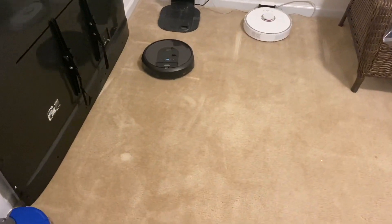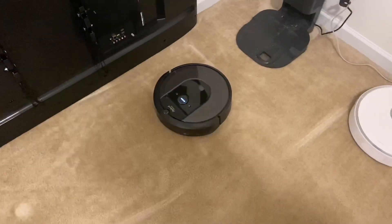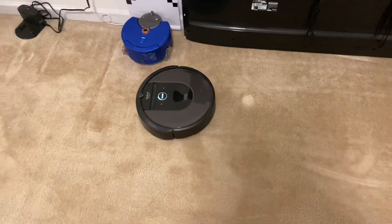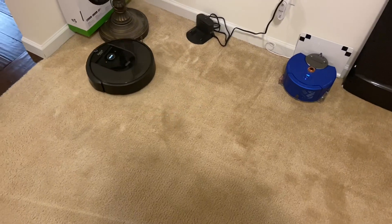Hey guys, finally testing out the replacement parts — we'll see if they'll work or not. This is my first time turning it on, so I'm pretty busy and haven't had a chance to do this yet, so hopefully it works.